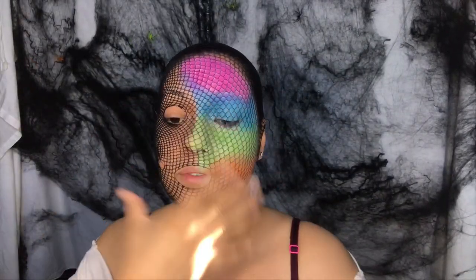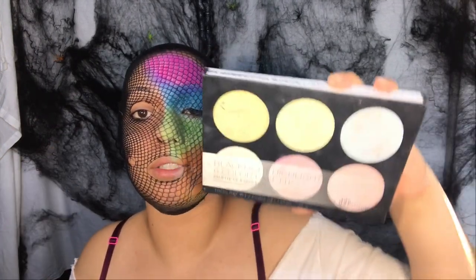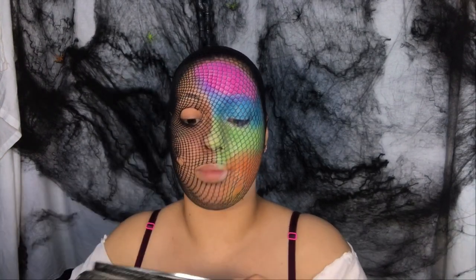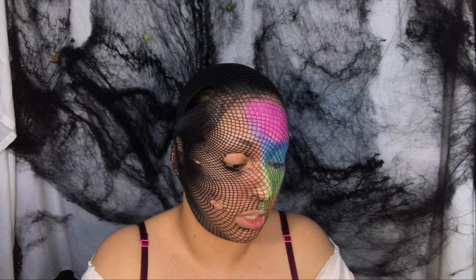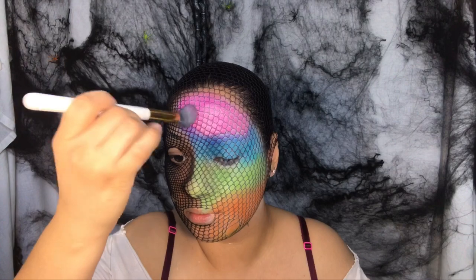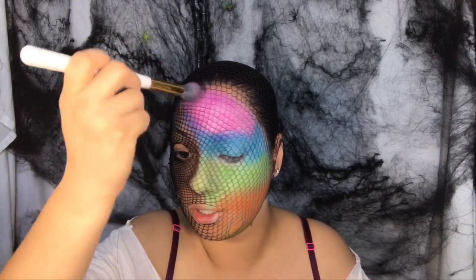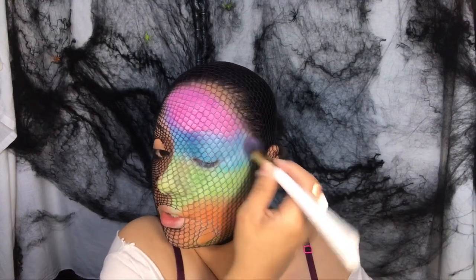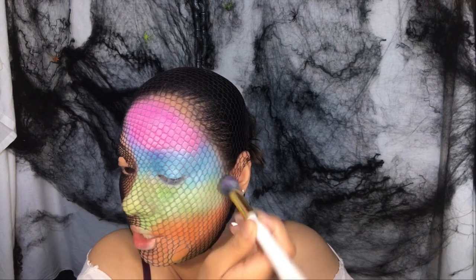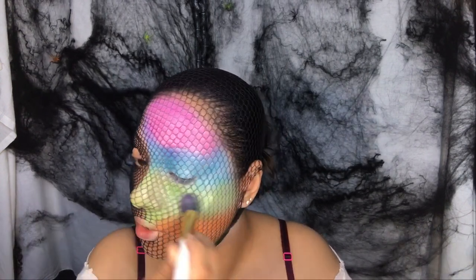I'm going to try to base it with some highlight — I'm using a BH Cosmetics blacklight six-color highlight palette. I'll start with 'On Point,' which is super pink, and dive in there. Then for the blue, I'll do the same thing. For the green section I'm going to use 'Electro,' which is kind of yellowish, and for where I don't have a pink or orange highlight I'll use 'Stroke.'